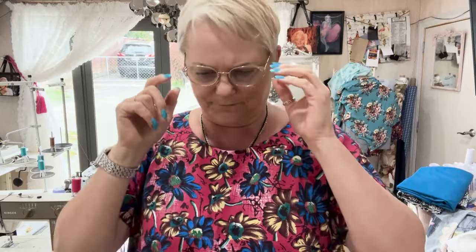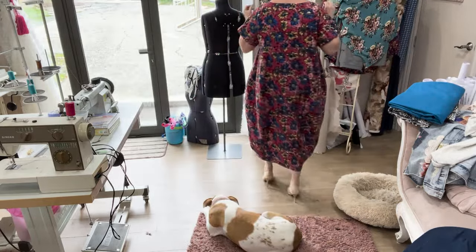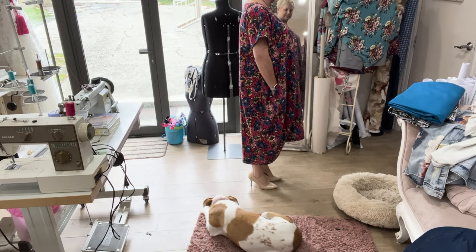Something I'd like to try next time is turning the neckline into more of a soft V shape — a V without being a full V. I'm keeping an eye on the time as I need to get going. I do quite like the Style Arc Sydney dress. Here's the dress shown with a little pair of heels to give it that classy touch.